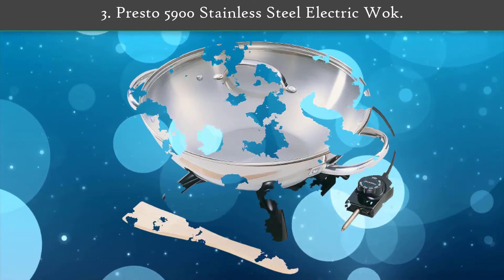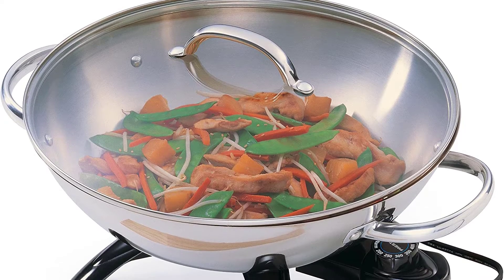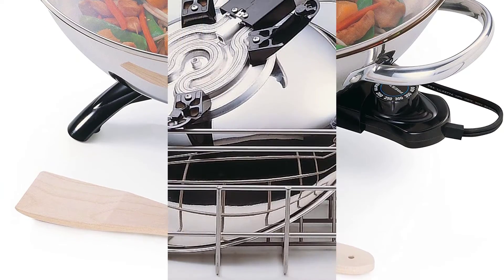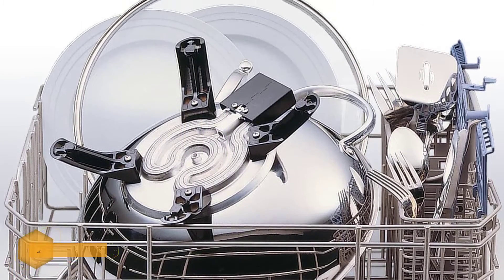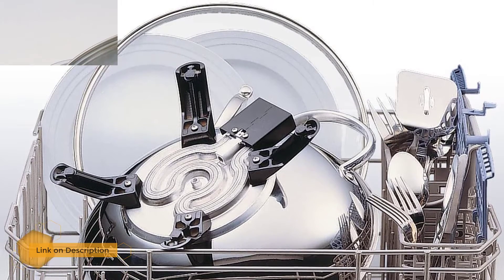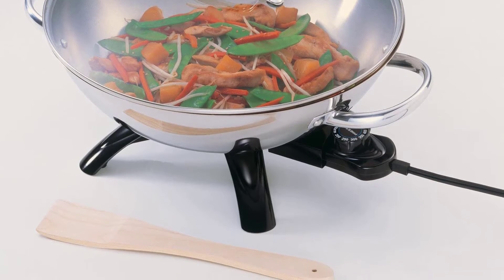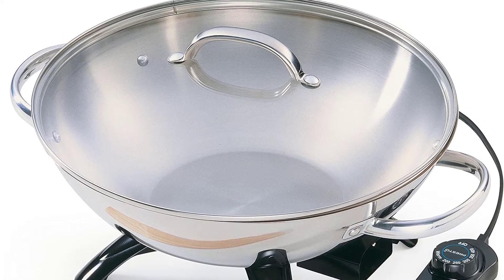Number 3: Presto 5900 Stainless Steel Electric Walk. It is an easy to use electric walk with a durable stainless steel body — the quick and easy way to prepare sizzling stir-fry meals. Healthy stir-fry cooking sears ingredients in just a small amount of oil to preserve nutrients as well as fresh colors, flavors, and textures. 120 volts, 60 hertz only — it should not be used with an adapter.